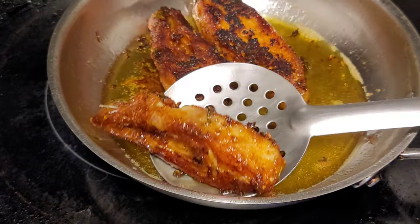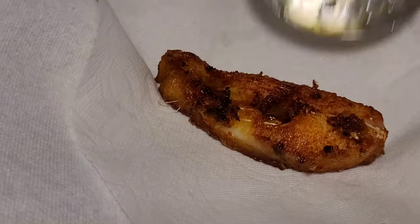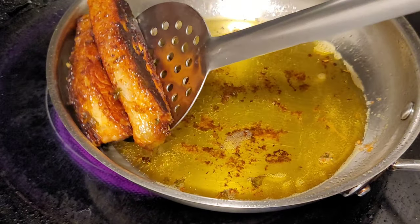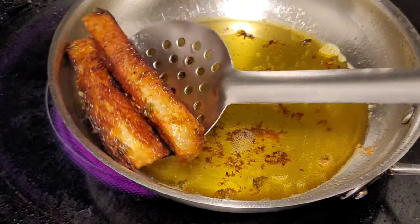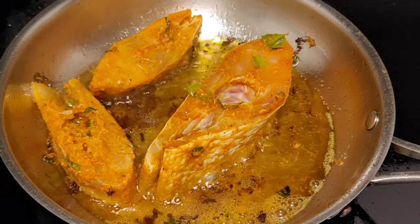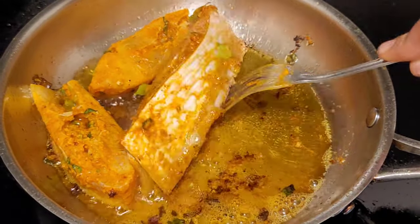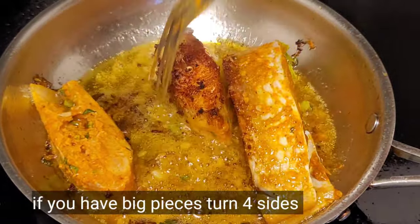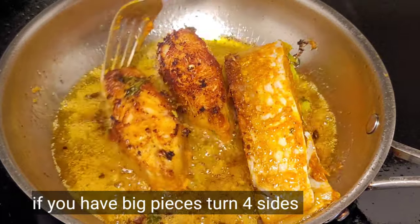Once the fish pieces turn golden color on both sides, you can remove them and put them on a tissue paper — it will absorb the excess oil. If you have big fish pieces, you can turn it on four sides; otherwise it won't cook properly.